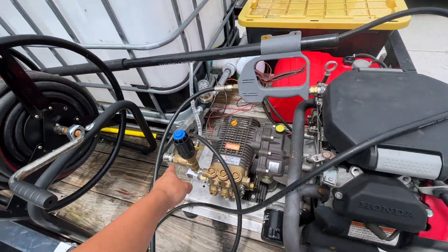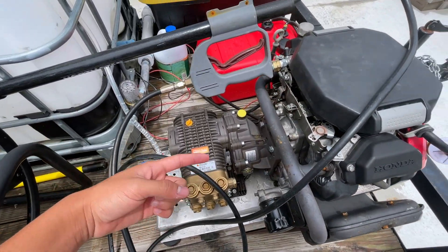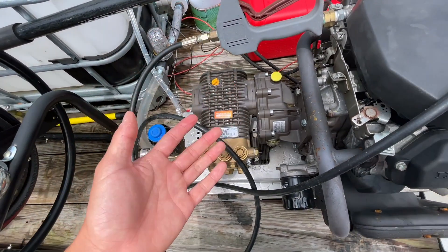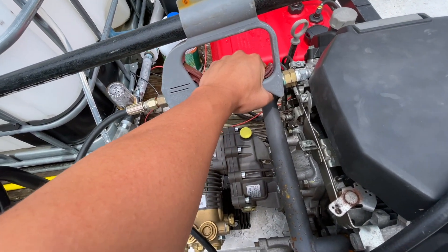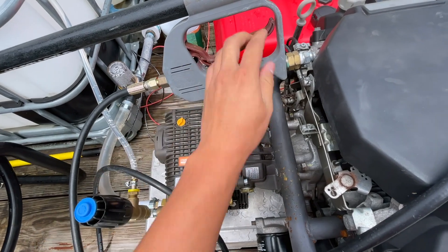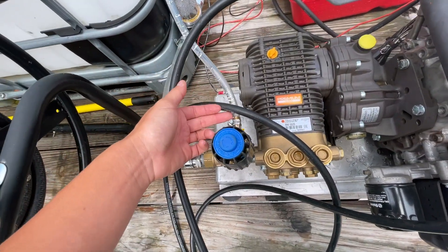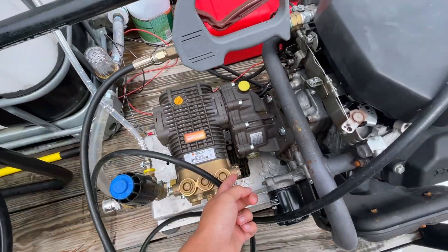It comes in through here and the pressure washer sucks it in. Another important thing is to have what's called the unloader valve. When you're on the trigger applying pressure, the pump is fine and not overheating. But the moment you let go, the water gets stuck with nowhere to go. The unloader valve recirculates the water when you release the trigger, so your pump doesn't get overheated or burn up.